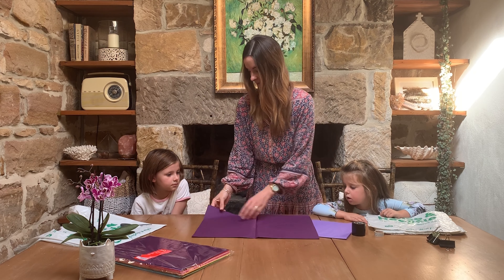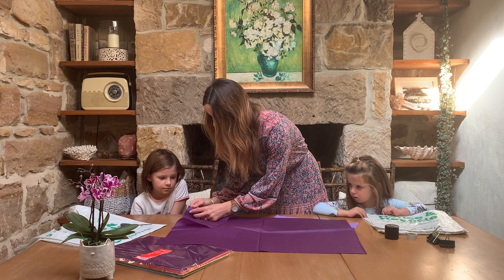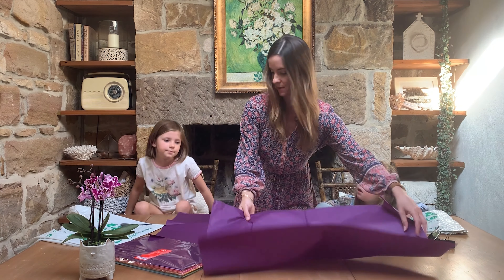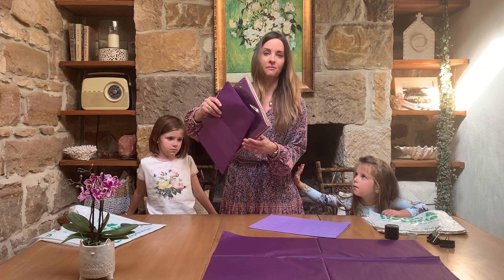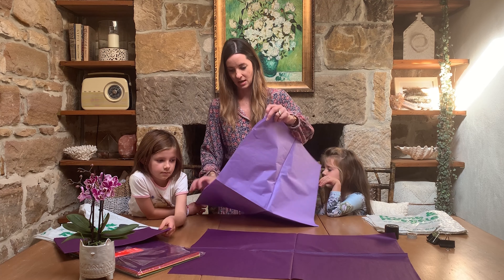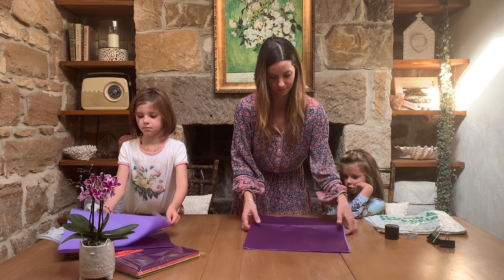We've got two colours here — we've got six sheets of each. Since we're making two pom-poms, I'm going to split this into two groups of three. We're going to have two colours in them, so I've got some lilac and some dark purple — three sheets of each. I'm going to lay them on top of each other and then fold them back up, following the crease marks.